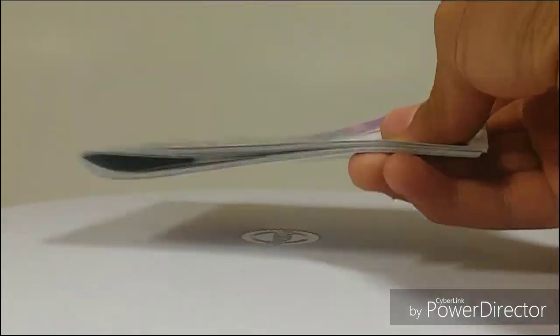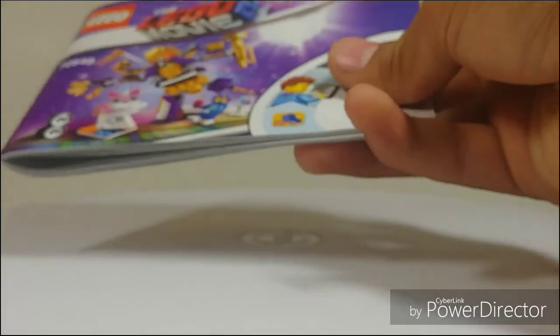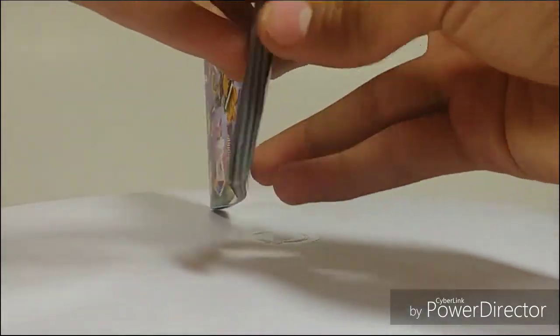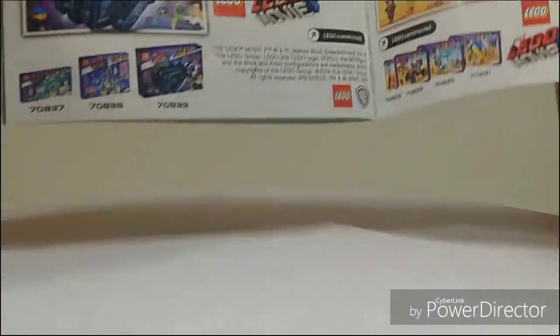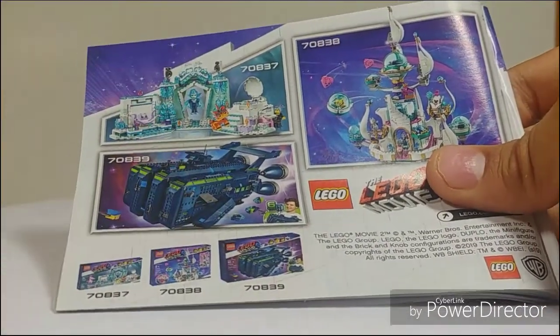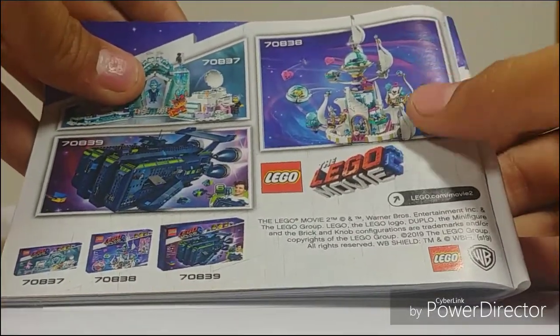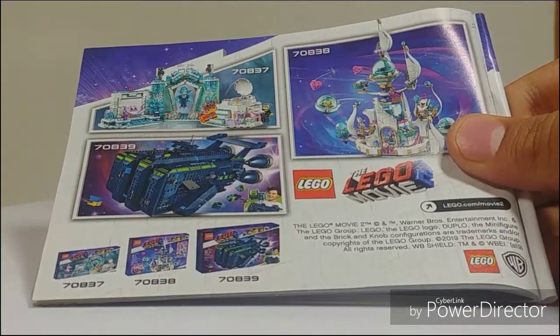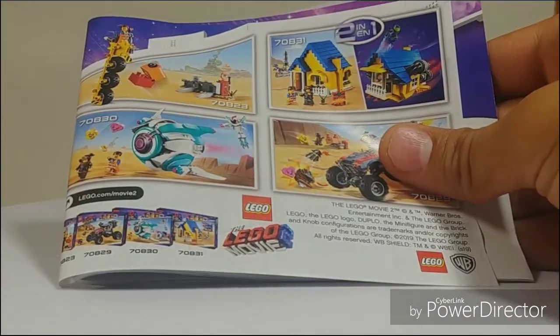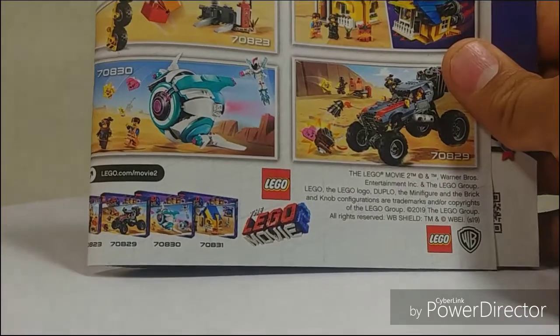The instruction manual is fairly small for what I'll round up to a 200-piece set — 196 to be exact. It does show you the other sets, which are very interesting. There's the Rexcessor, definitely one of my favorites; the Spa with the red Unikitty and Wild Style Hiding; the Queen's Castle; and on the other side the Apocalyptburg-style sets — the Mayhem Ship, the Tricycle, Emmett's House, and the buggy.